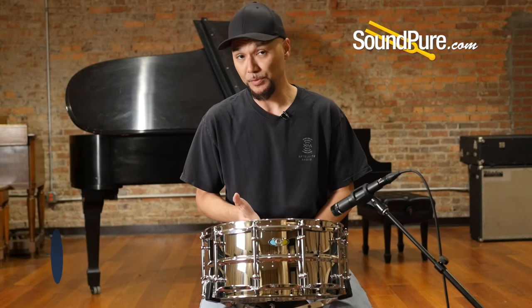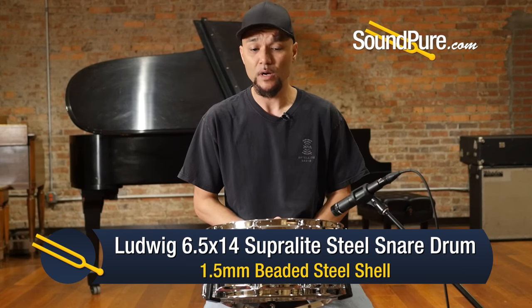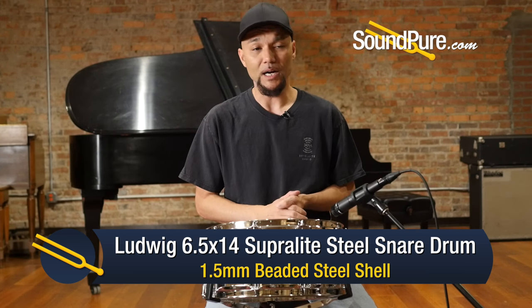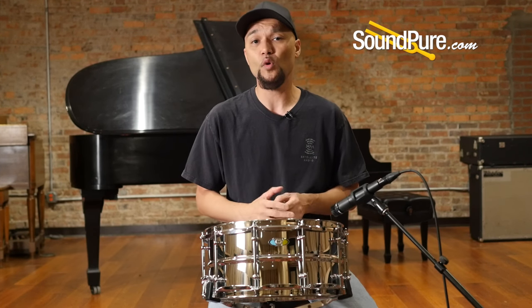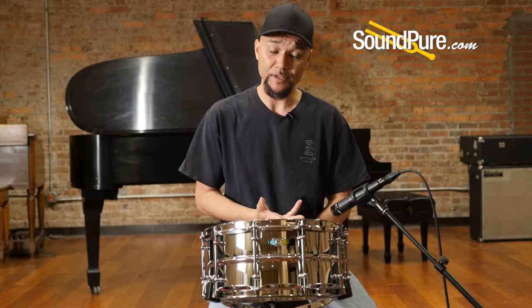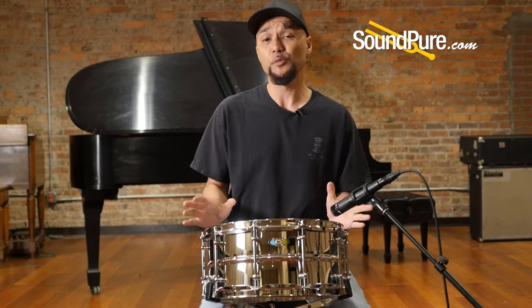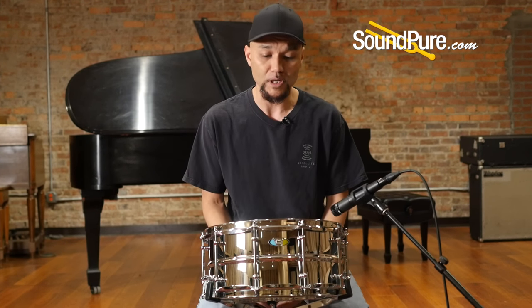This is out of the Superlite family. For nearly a century now, Ludwig has been one of the most iconic names in drums. They've been on countless stages and countless recordings and continue to still be the go-to instrument that musicians strive for and reach for. The Superlite is a relatively new offering for Ludwig.